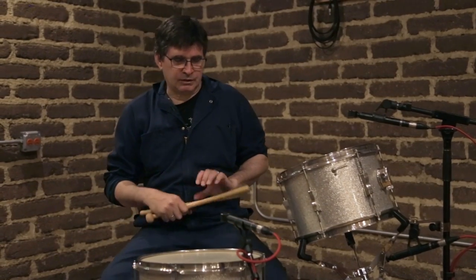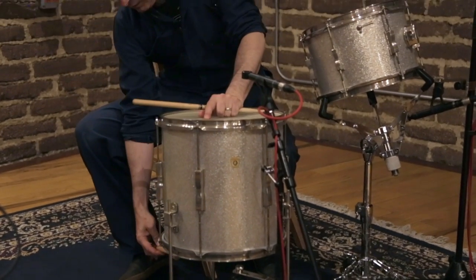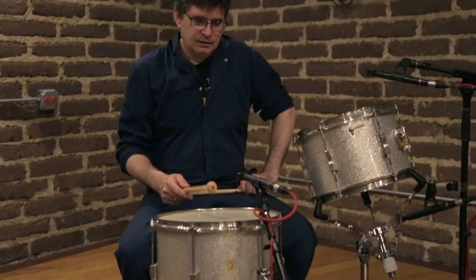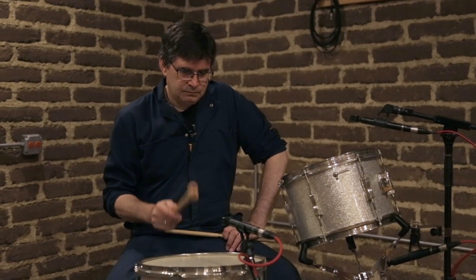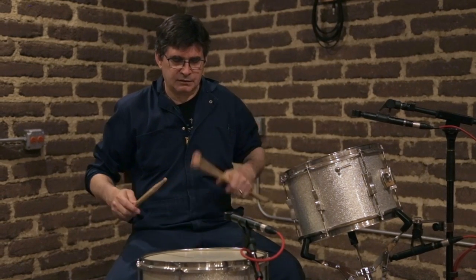I'll show you the same thing on the floor tom. This is the shell. This is the bottom head. And this is the top head. I'll play the same thing for you with a stick here.